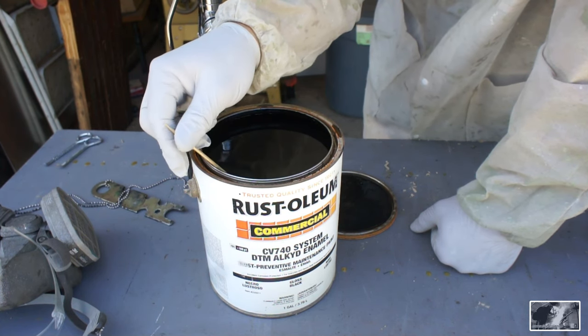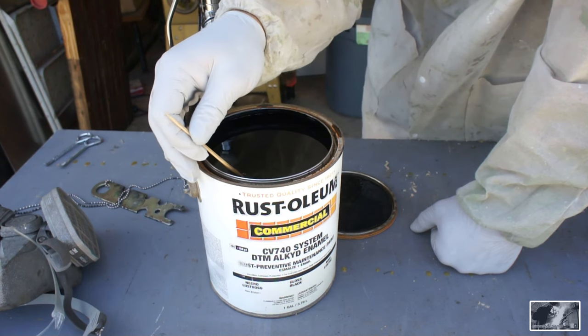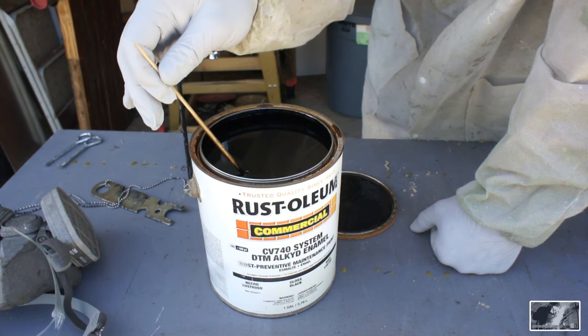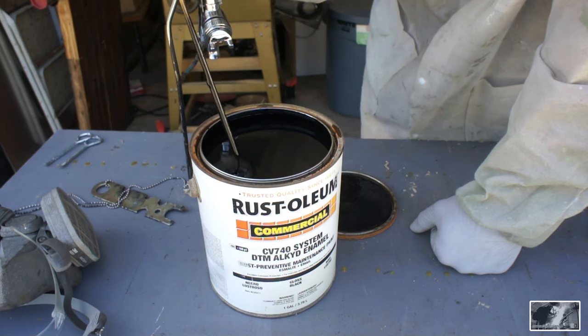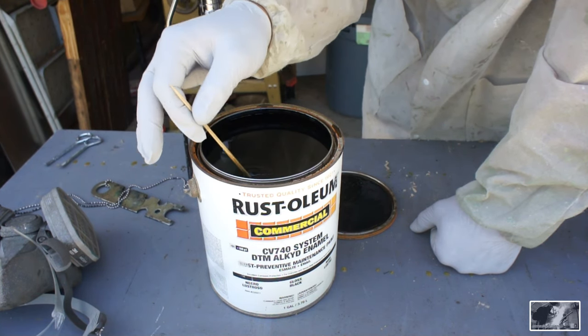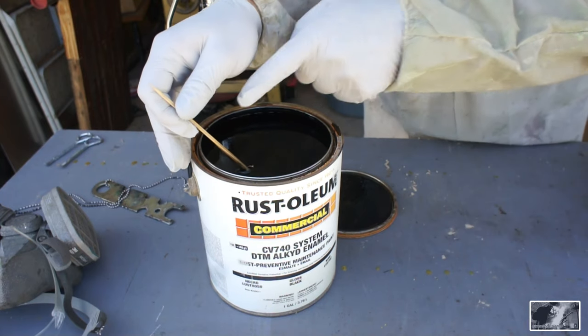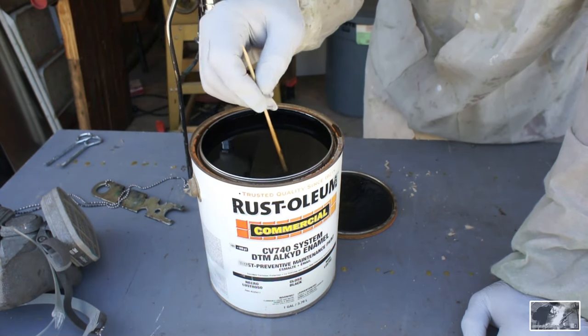I want to show you why it's so important to make sure you have a good mixed product. Look at the separation on this — you can see that a lot of our solids have settled out to the bottom and the resins have floated up to the surface. It's an older can but it's still very usable.